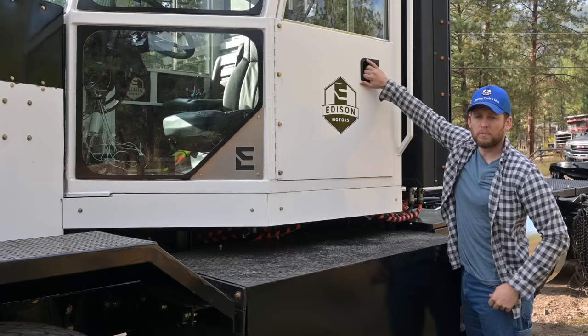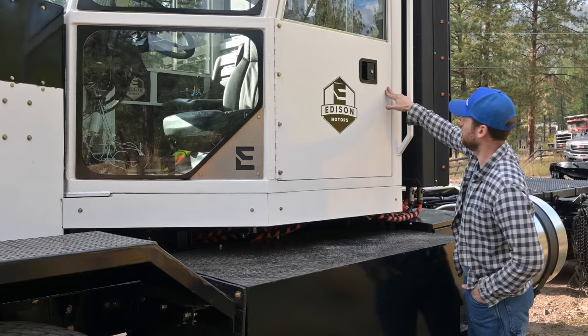One of the things I love about this truck — check out how smooth this door closes. As a trucker, that makes a big difference to me. Two fingers, door closes. Smooth, solid. That's how a door should close.